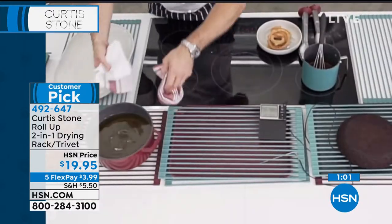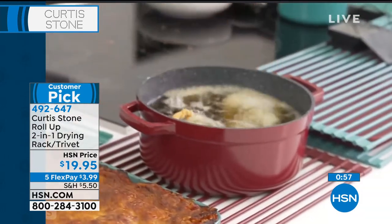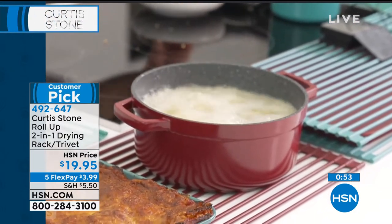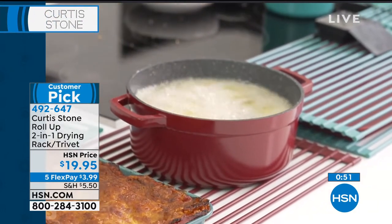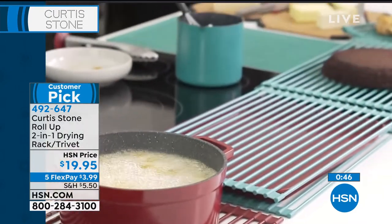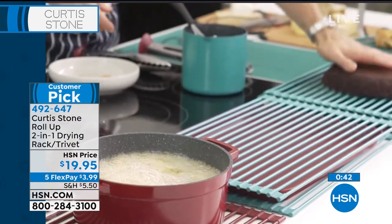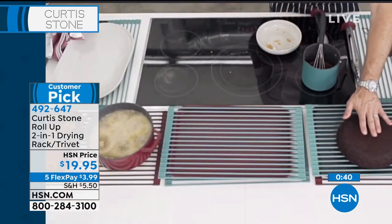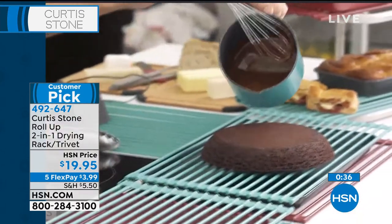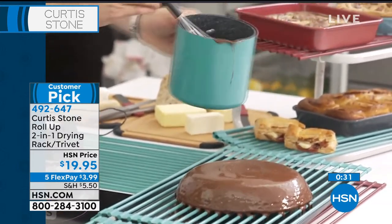I'm going to drop a pan of hot oil on my trivet, just to prove to you how hot it is. I can go ahead and fry while I'm on the trivet. Isn't that miraculous? It really is just something quite unbelievable. If you want to use it as a drying rack, you can do that too while we wait for the onion rings to fry. I've gone ahead and taken a cake out of the oven, and with the chocolate ganache, I'm going to pour that straight over my cake, and then you have this beautiful drying rack.